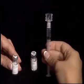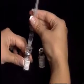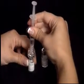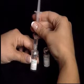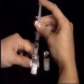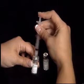Hold the Menopur vial in one hand. Grasp the sides of the syringe with your other hand and place the tip of the Q-cap over the top of the vial. Push the tip of the Q-cap into the rubber stopper until you feel a slight resistance.